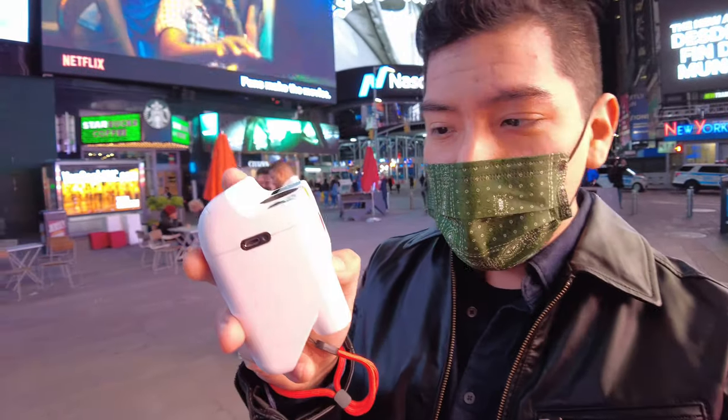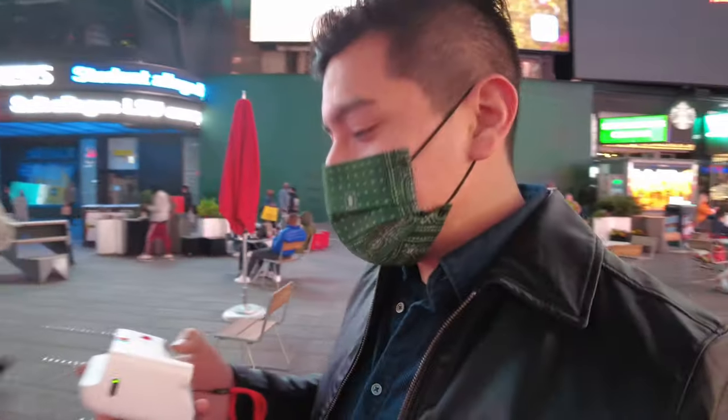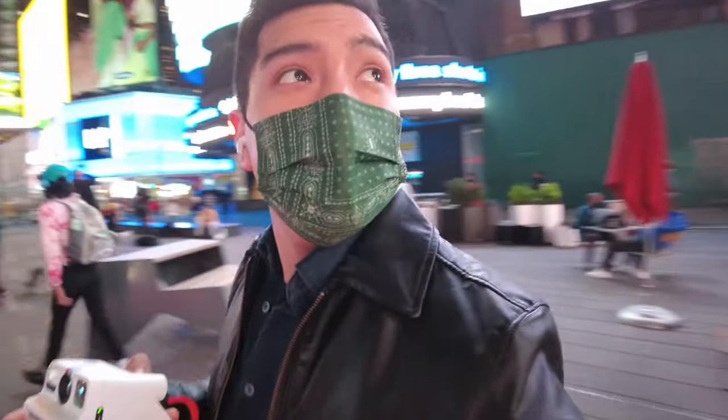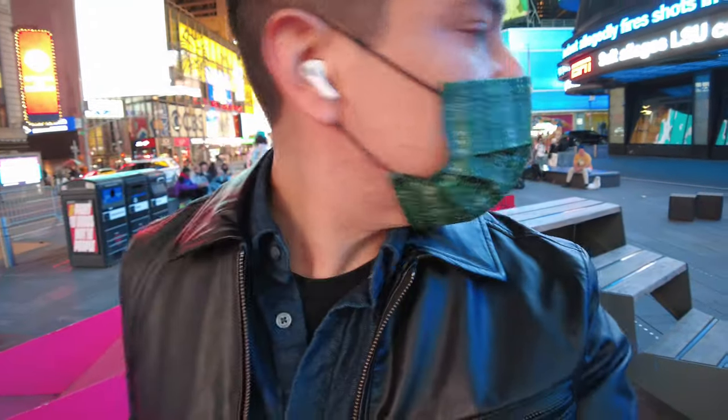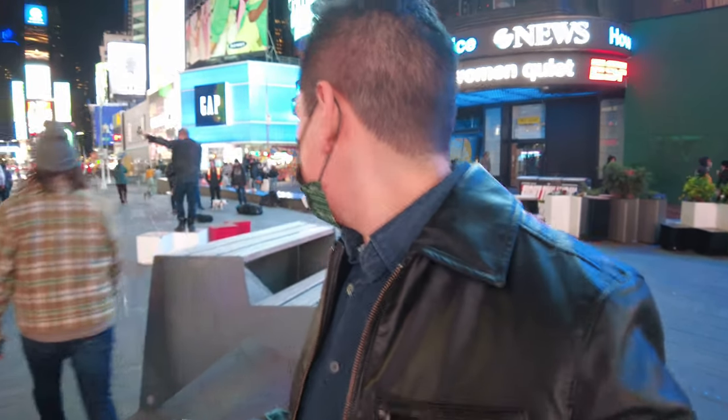First, let's turn the camera on. There's a little power button back here. Give it a long press. Now it shows eight. So let's just walk around. I think I'm going to take my first photo here as far back as I can. Let me back up a little bit. I think we got one right here.